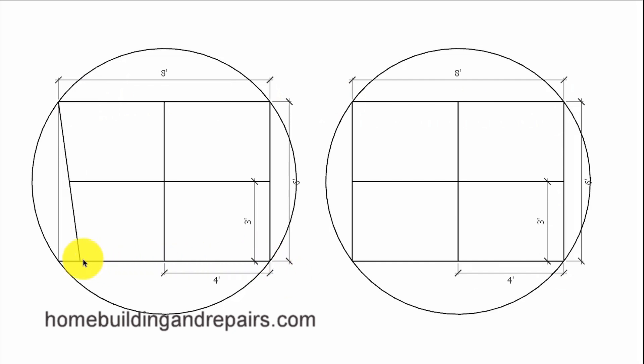If I wanted to draw an arc or curved shape from this point to this point, all I would need to do is find the center and then draw a line at a 90-degree angle off of this straight line. Then measure from this point to this point, find that point somewhere along the line, and draw a circle with that radius. So the radius of our circle is going to be the measurement from the center point to the corner, and that's going to be the same on both sides.